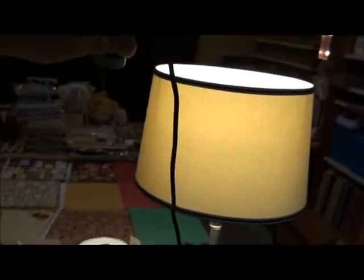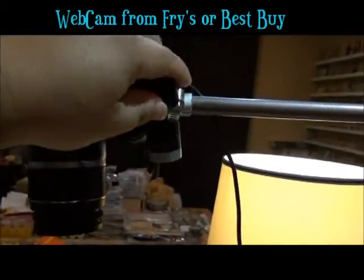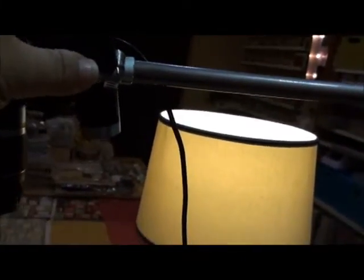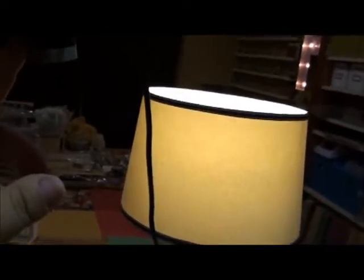Then I take my little webcam — this is just your basic $20 webcam from an office store, Target, whatever. It's got a magnetized little gripper thing on it. I want to say they were like 20 bucks last time we went. It shoots straight down and the microphone is on it too.